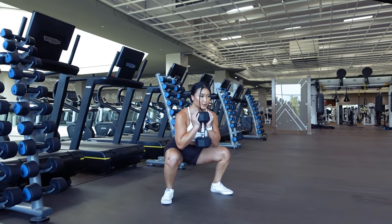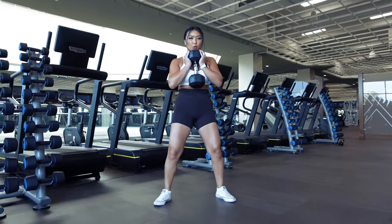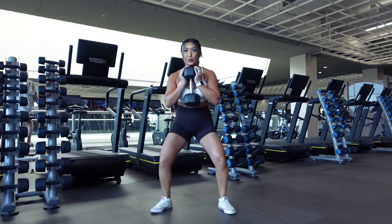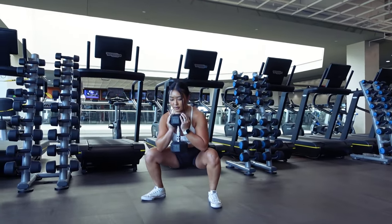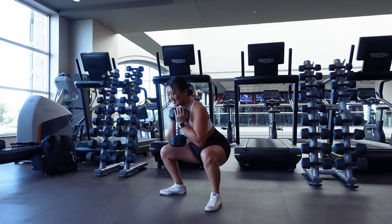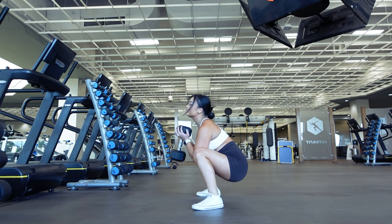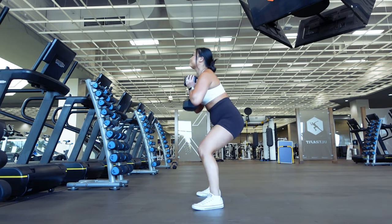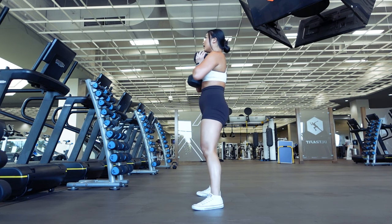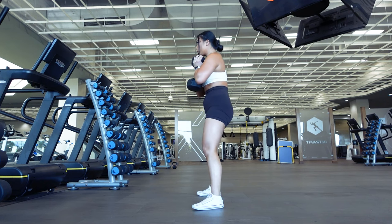As you get more comfortable with this exercise, you'll of course want to lift heavier. When performing a new exercise, start with the lightest weight possible — in this case, no additional weights and just body weight only — and then when you can comfortably perform 12 to 15 reps with good form, increase the weight. When you do increase the weight, I would recommend small increments, anywhere from 2.5 to 5 pounds only, before increasing the weight again.